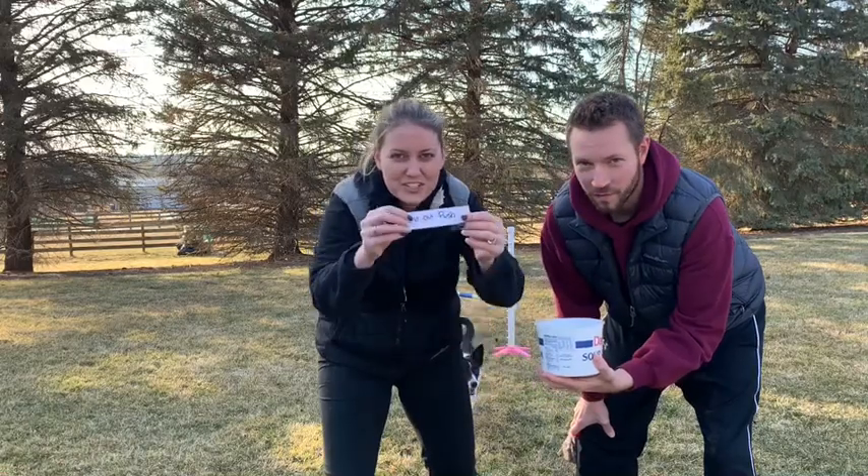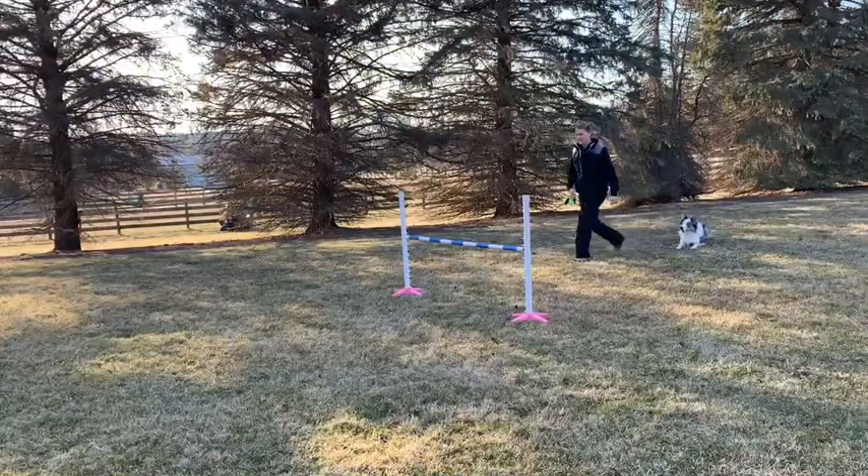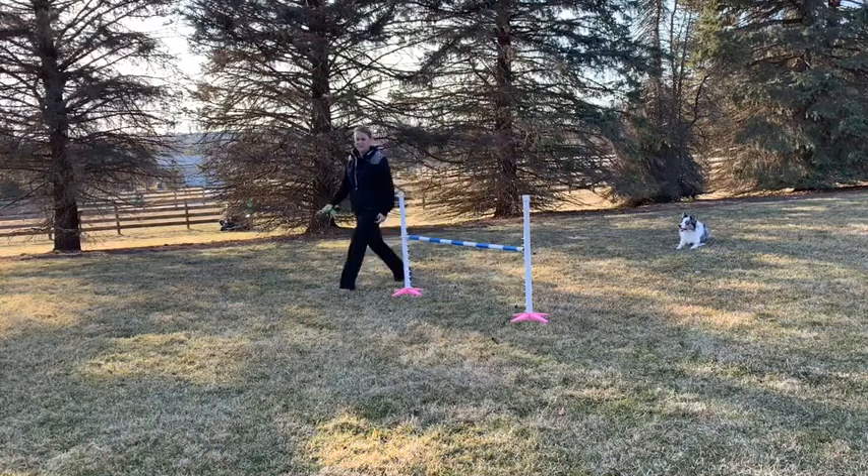The lead out push can be difficult for many dogs because you are pushing into their line over the bar.